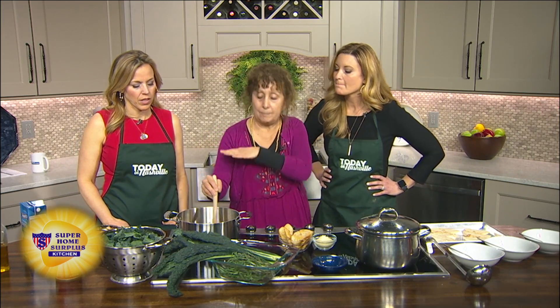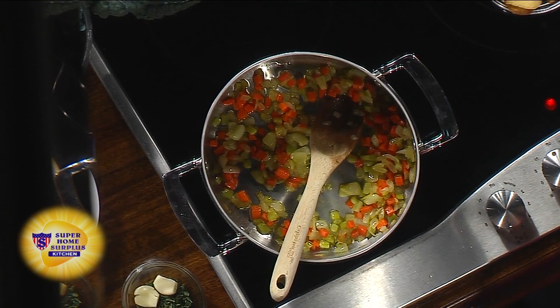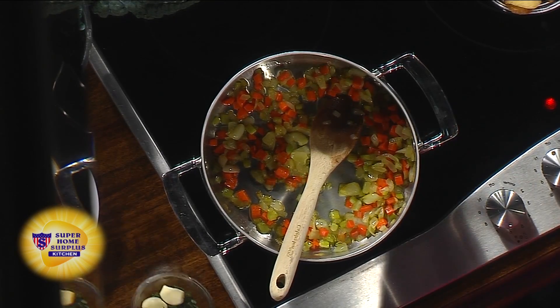So now we could just make it straight – we don't have to boil it twice. In here we have sautéing some onion, celery, and carrots that have been diced. They got nice and soft in a little olive oil.